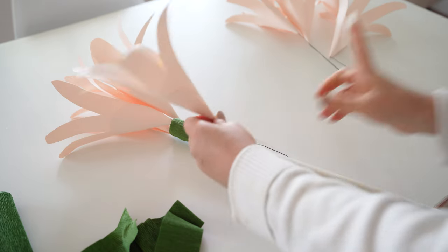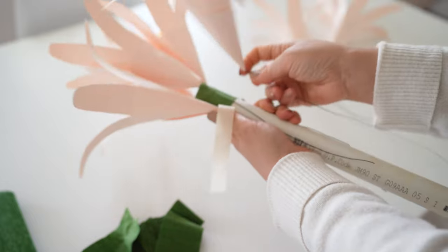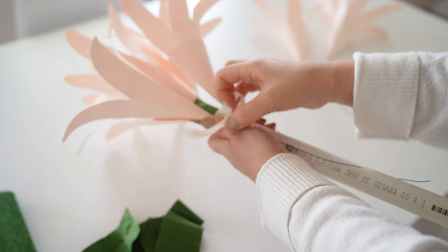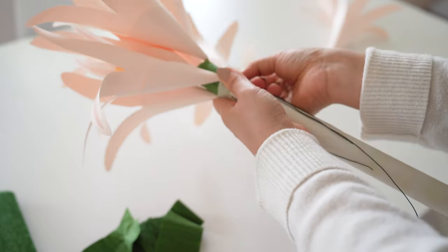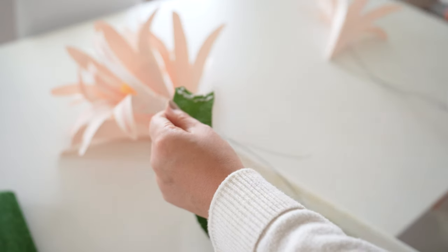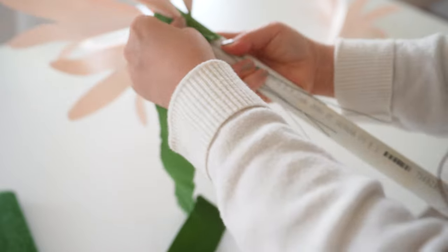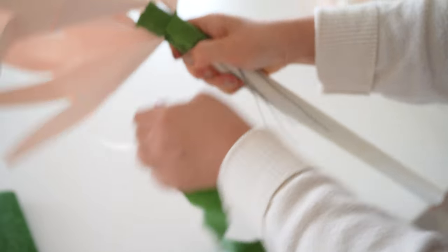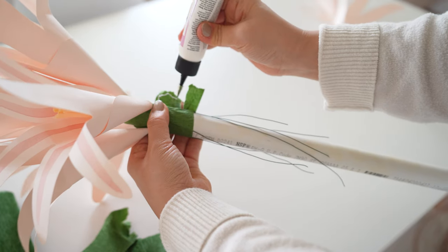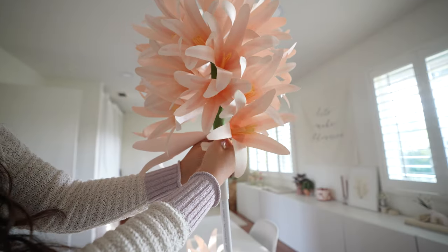Then go a couple inches below and start another row, adding 3 to 4 flowers and tape, then cover the tape with crepe paper. Continue down the pipe like this and toward the middle add more where it feels empty. You should have all 50 fit on this pipe. If there is leftover pipe, cut it off with PVC pipe cutters. When you are at the bottom, cut off all the leftover floral wire that sticks out.